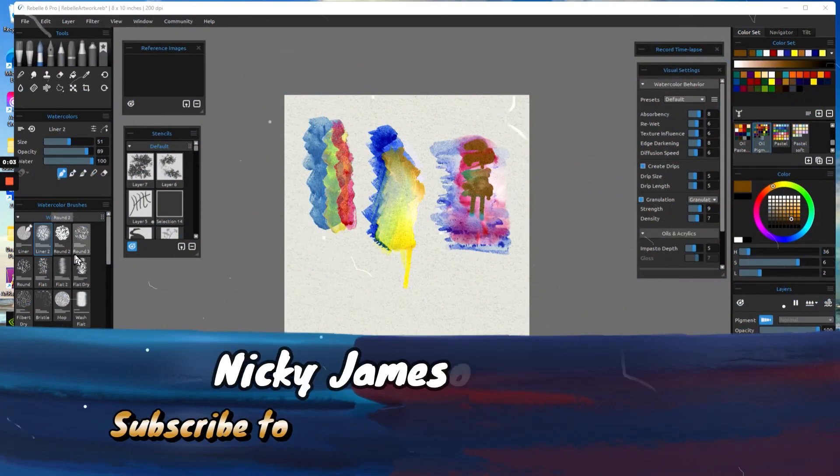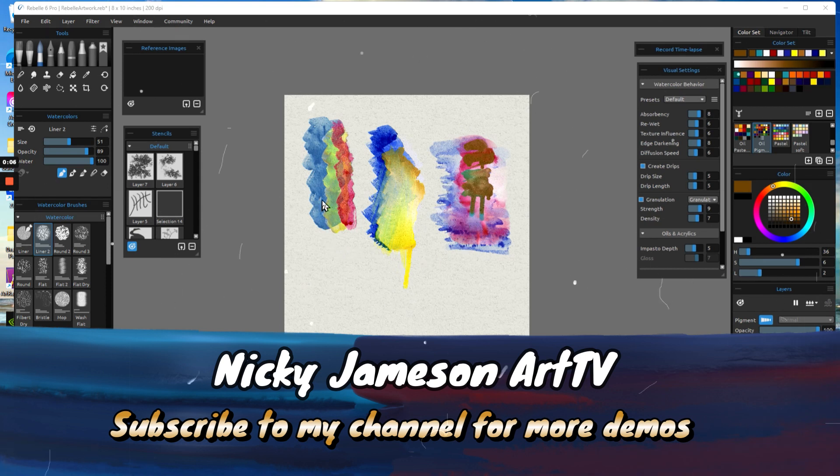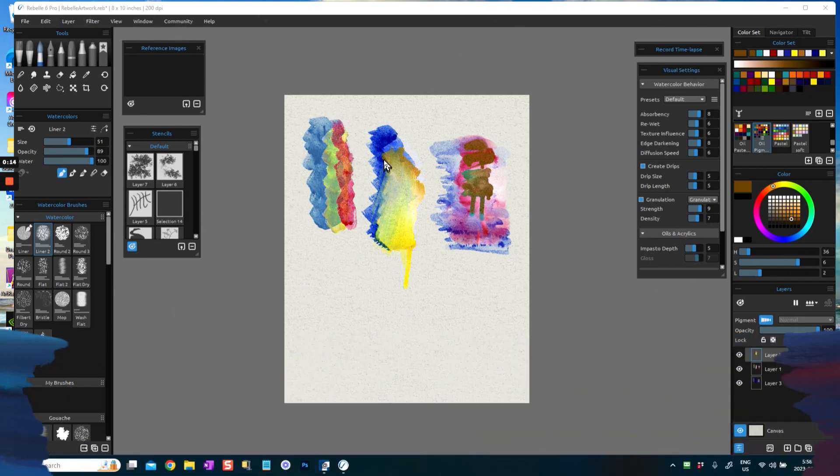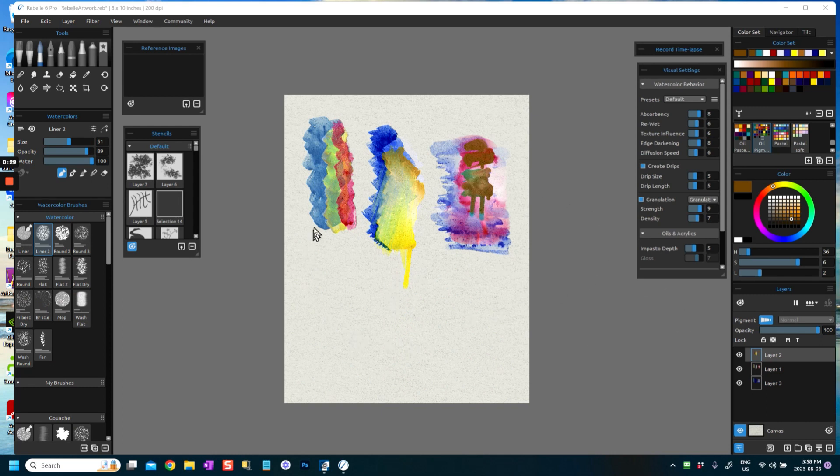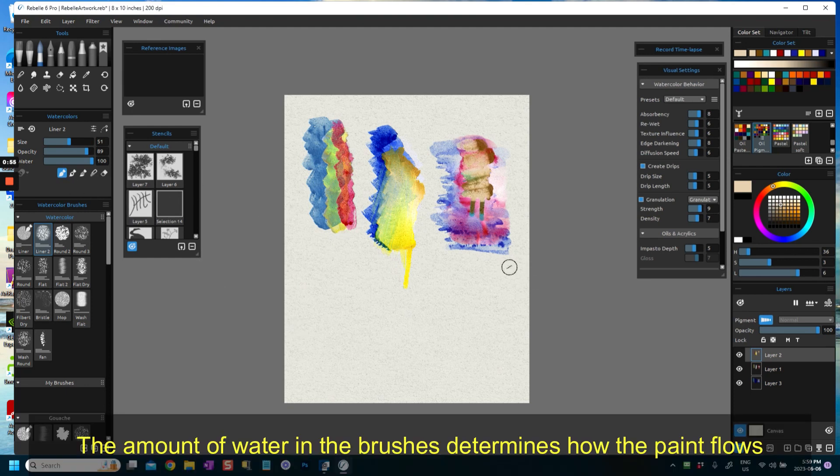Hi everybody, this is Nikki Jameson here, and today I'm doing a little bit of a play around with the watercolor brushes in Rebelle 6 Pro. I'm trying to get an exploratory thing going here, basically trying to get these colors mixing and to get a wet-in-wet effect from these watercolor brushes. I play around with watercolor quite a bit just to experiment to see what the brushes can do, and there are virtually no limitations, but it doesn't quite copy what traditional watercolor does just by putting the paint down. You can get something near enough if you make use of layers and if you make use of the amount of water you have in your brushes.